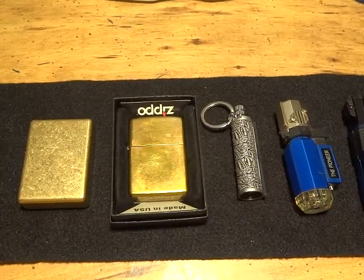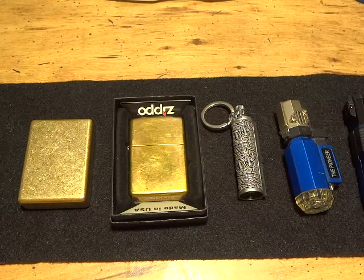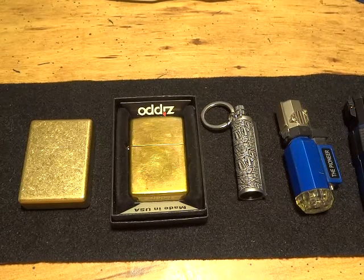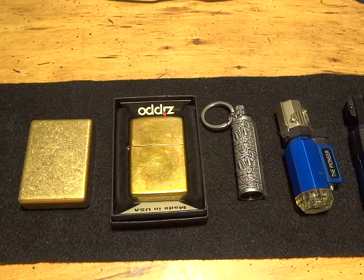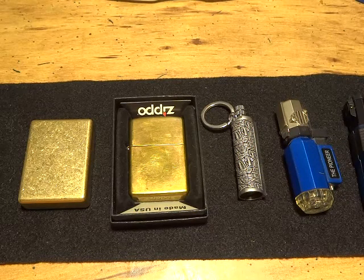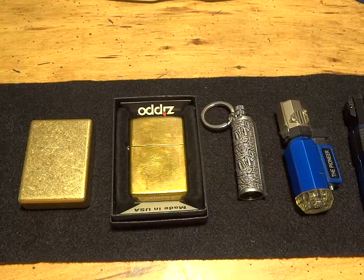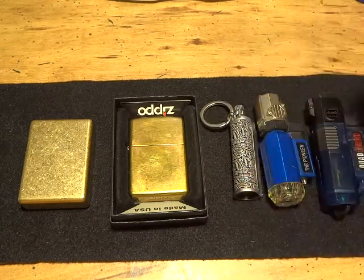This is going to be a short video with some thoughts about what people call survival lighters. It's kind of a broad term. A lot of people think that petrol lighters are the way to go, and maybe butane is handy because you don't have to worry about the fluid in your lighter drying up and not working when you really need it.